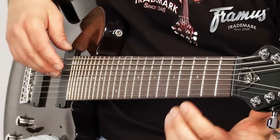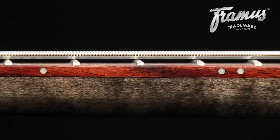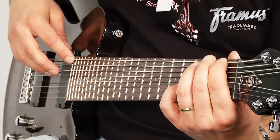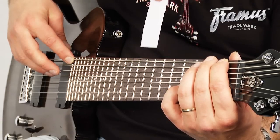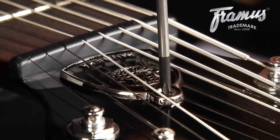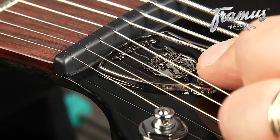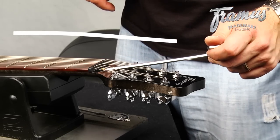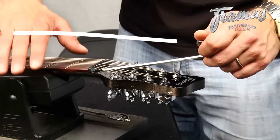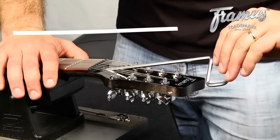To check if your truss rod needs adjustment, press down on the first and last frets of your guitar. A properly set neck has a gap at the 9th fret of between 0.1 and 0.3 millimeters, which is about the thickness of a business card. To make any adjustments, remove the truss rod cover with a Phillips-head screwdriver and set the truss rod wrench into place. Turning the truss rod to the left loosens it, letting the neck bend forward and increasing the gap at the 9th fret. Tightening to the right decreases this gap.